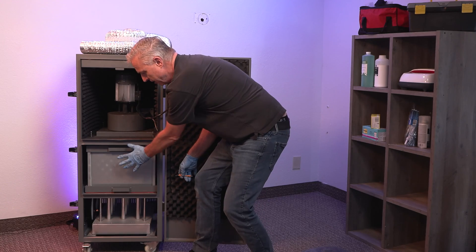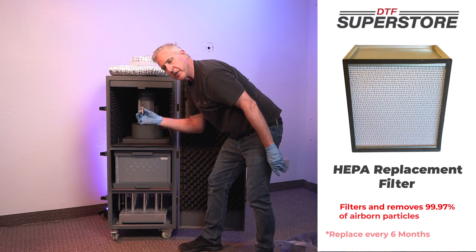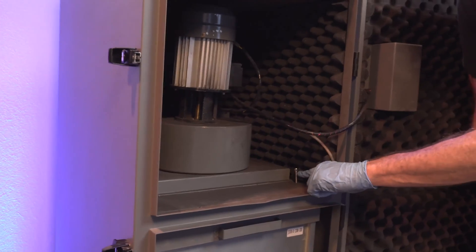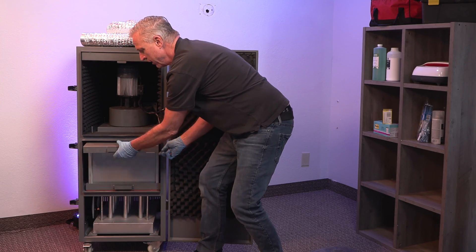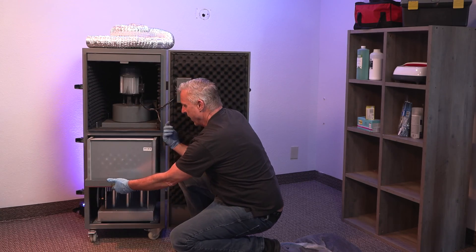The HEPA filter is located in the center. You're going to use a five millimeter wrench and just loosen four of these silver screws. Once you loosen these four, you can then remove the top plate, and then this just comes right out.